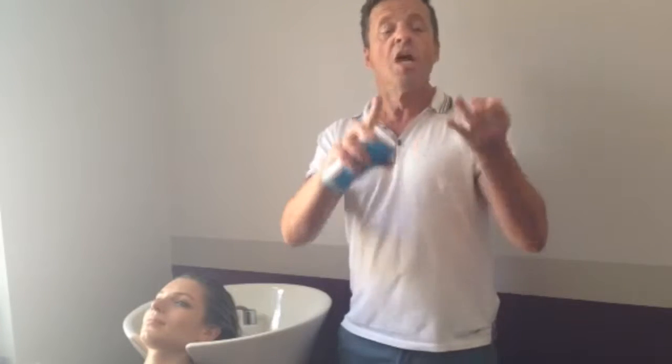Let's not forget, Aqua Splash is a great tool for working with conditioners, treatments, anything that you want to distribute through the hair evenly and quickly. Aqua Splash with that bar superstar.